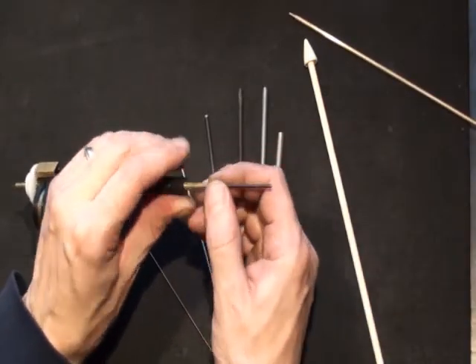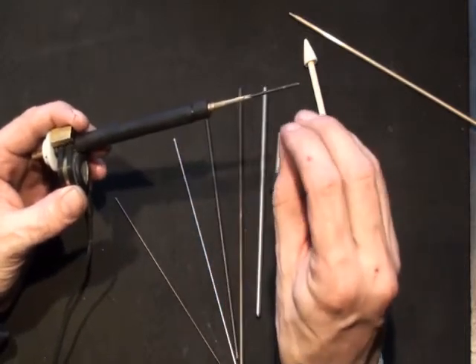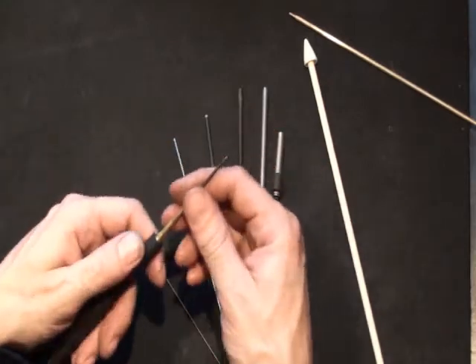Now, it's shorter than the other sleeves so that it can hold at two points. Because it's gripping at a specific point and not all the way down the mandrel, it's required to hold it at two points in order to keep things straight.